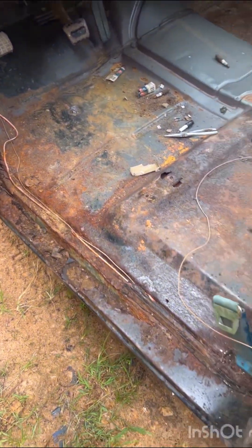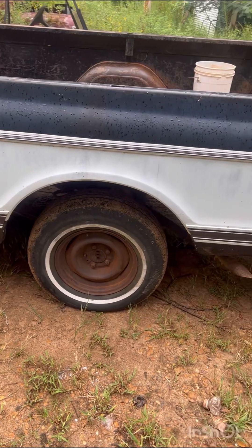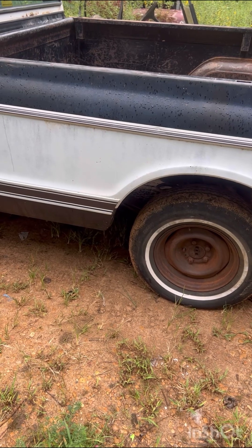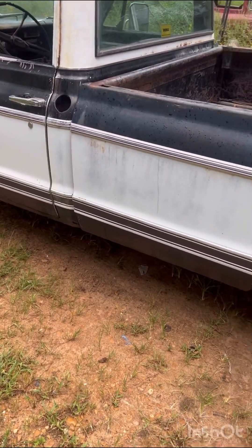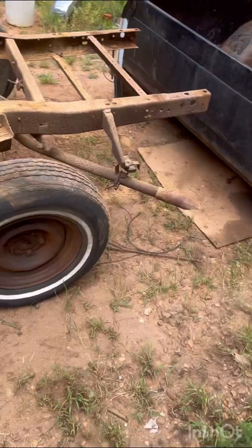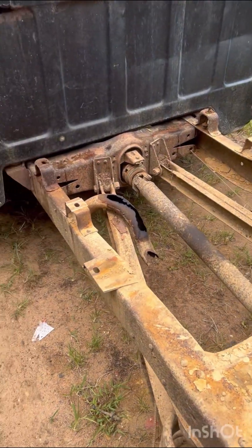That rocker, that floor, the other side — we're gonna pull this bed off and go through the back of this thing: get the frame clean, new brakes on the back, go through all the seals in the back end. We've got some springs for the rear, so we're gonna get started on that. You can pull a bed off by yourself, but should you? Probably not.